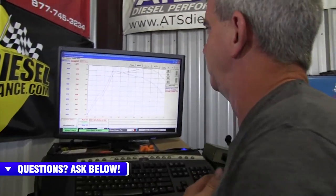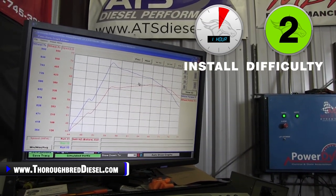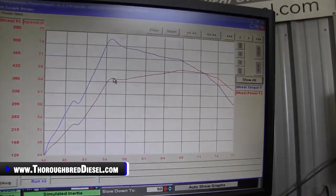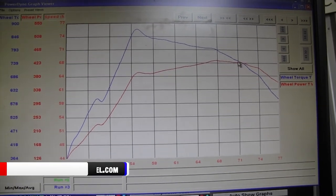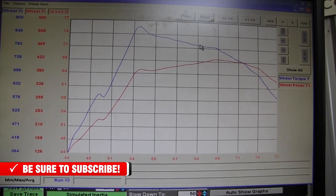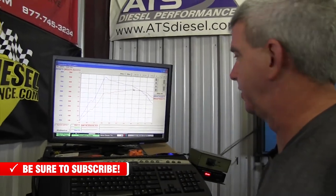I wanted to show one thing on the trace here that I didn't get a chance to do. This truck makes its peak torque at about 55 miles an hour, right in that range, you're going to be running 380 to 390 horsepower right there. Its peak horsepower comes in just shy of 68 miles an hour. Torque is dropping off there, so a really, really nice torque curve on this truck. It makes power well and it felt good on the dyno too.